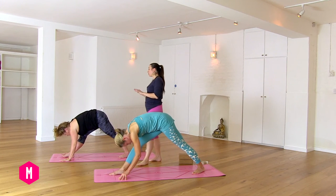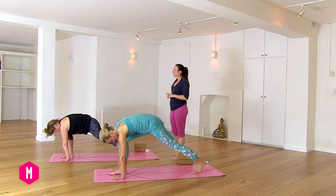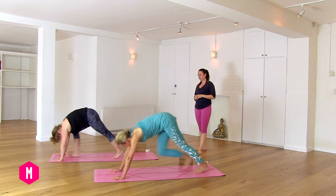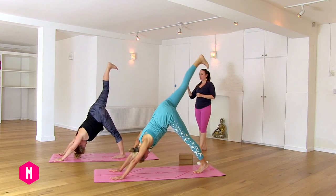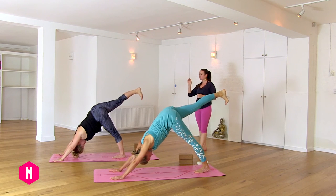Inhale, bend your right leg. Press the palms down. Turn your left toes to parallel and swing your right leg high behind you. Square the hips. Keep the legs straight.